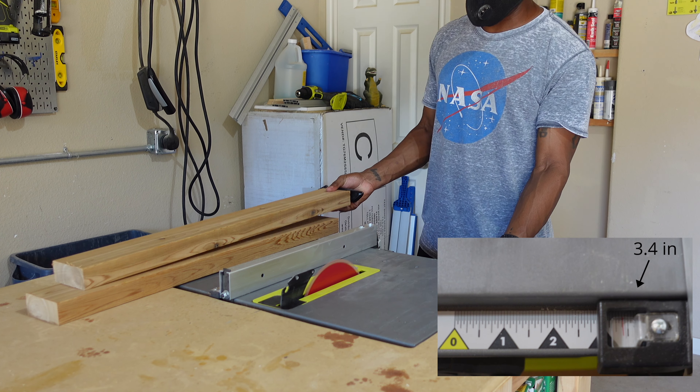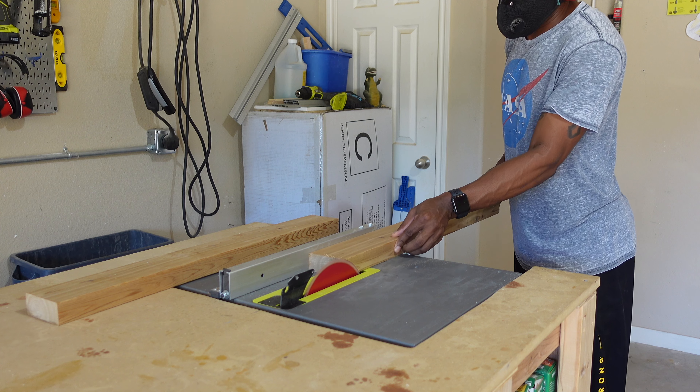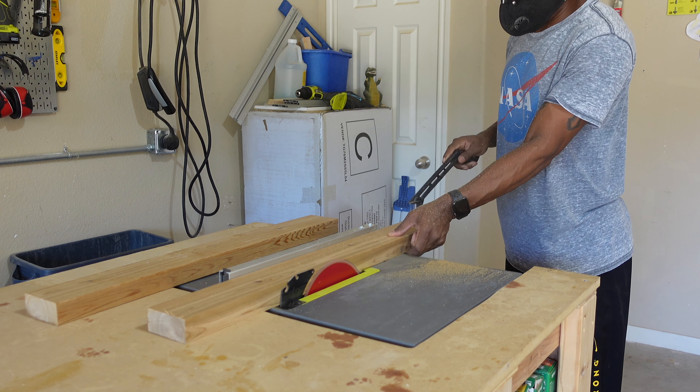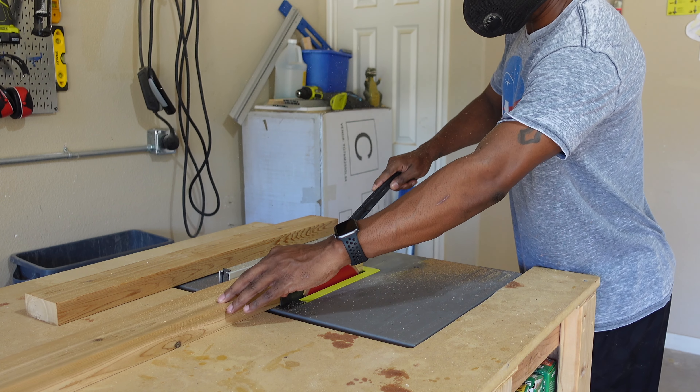After all the pieces are cut, I'm going to set my fence guide on my table saw to a little under three and a half inches, and run each piece through just one time. The reason I set the fence guide to a little under three and a half inches is just so we can take off that rounded edge that comes on the 2x4.